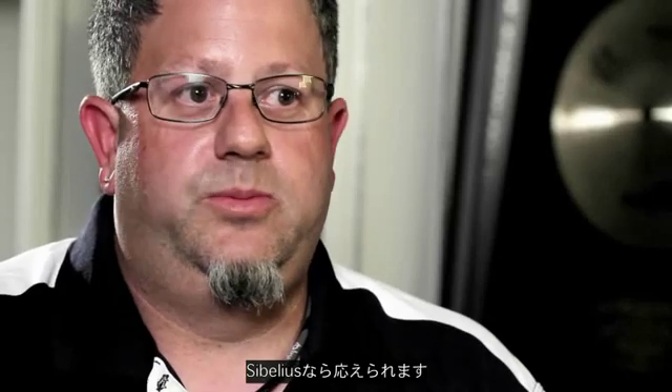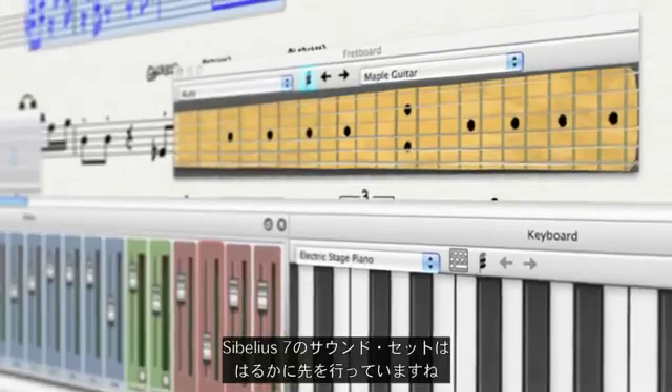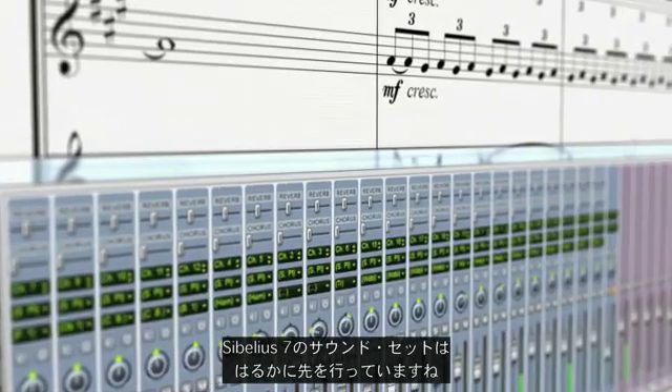The ability to hear what you want on the field and be able to give that to your client is invaluable, and Sibelius provides that. The sound set in Sibelius 7 is light years ahead of what anyone else is doing. What you get in this package sounds incredible.